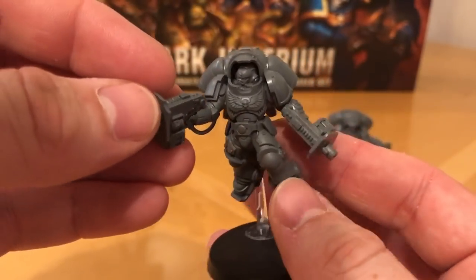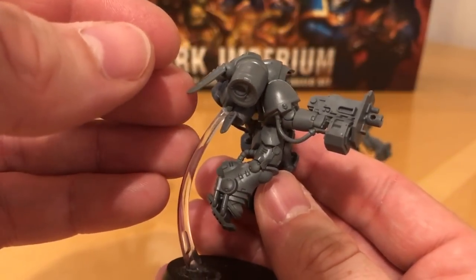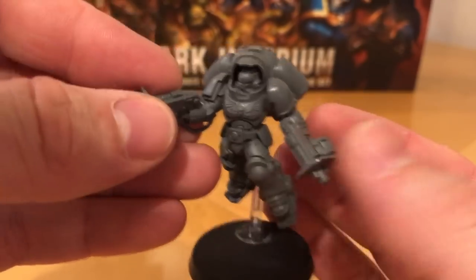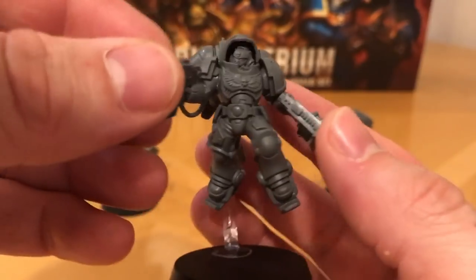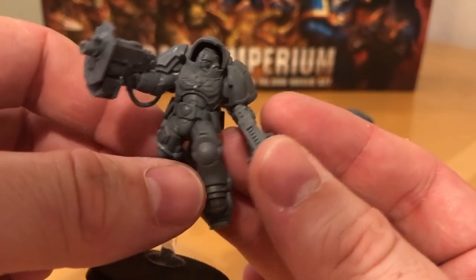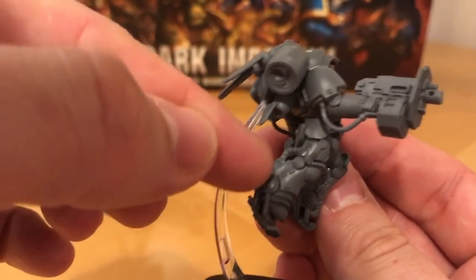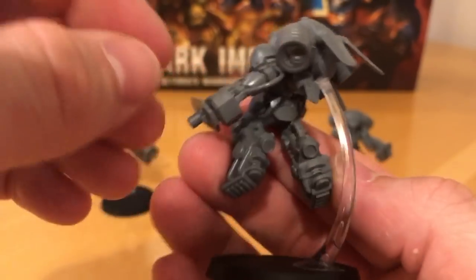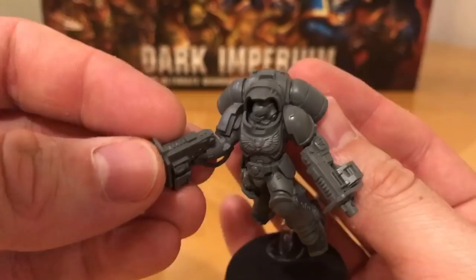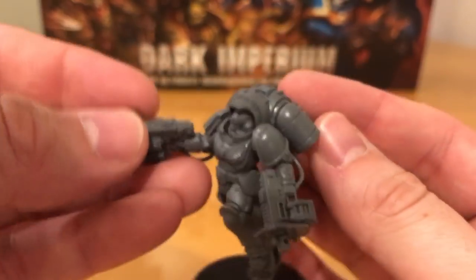The model is depicted as wearing the Mark X Gravis armour, so this is a heavier version of the standard Mark X armour, and he's armed with a pair of assault bolters - this is the Marine Sergeant. The look of these guys - they look really chunky and heavily armoured. They've got the same standard armour as the normal Primaris marines but with the added bulk of these jump boots or bounce boots. They've got thrusters on the rear of their legs, and the backpack is completely integrated into the torso of the armour - it's actually part of the armour, not something they put on separately.